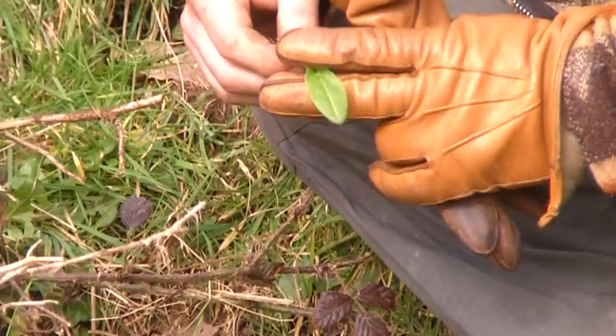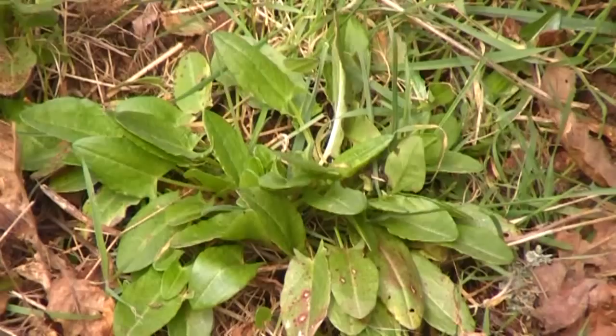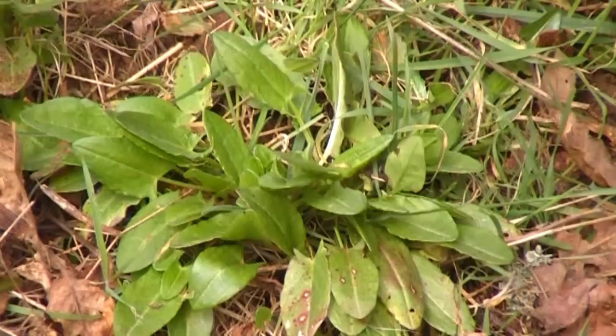But for now we just want to show you it in its early stages. The easy way to identify this plant is the spear-type prongs at the base of the leaf, just by the stem. That's the easiest way to tell it — spear-shaped leaves. That way you won't get it mistaken for a dock. That's sorrel.